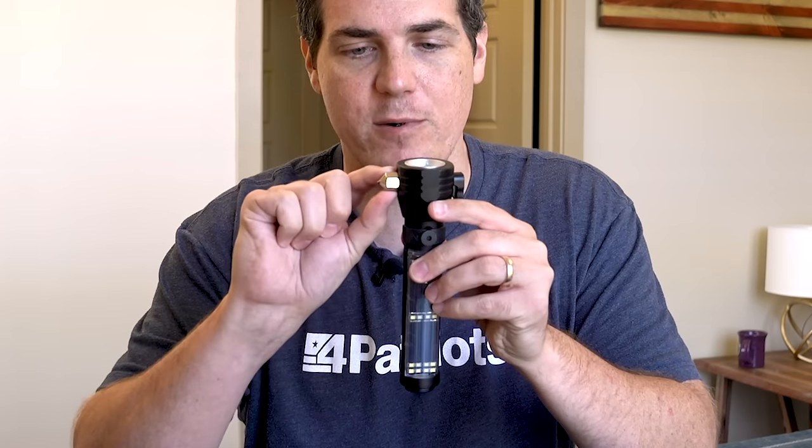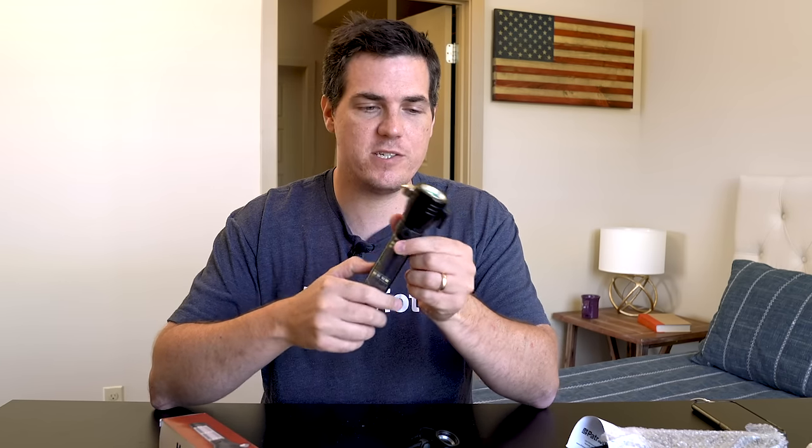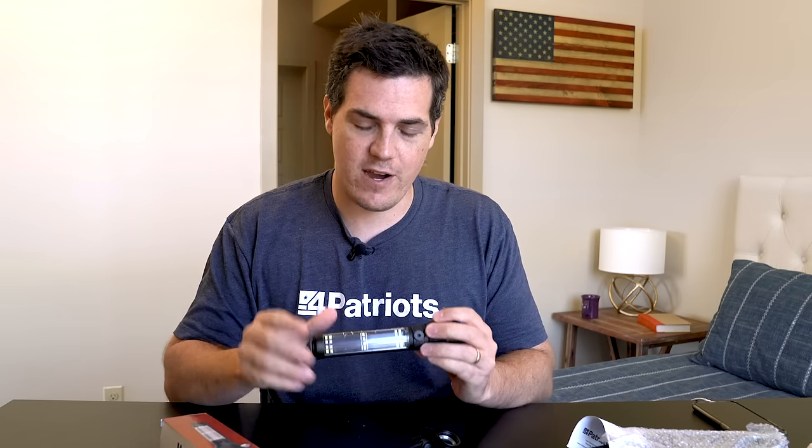You will notice that it's got this incredibly tough hammer on the side. This is for breaking glass. The idea is that you would keep this flashlight in your car. In an emergency, there's a tiny little seat belt cutter right here. If you're stuck, if there's been an accident, you just cut that seat belt, break that glass, and you're out.